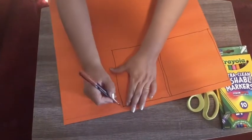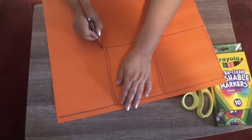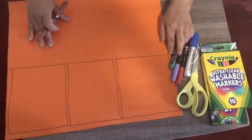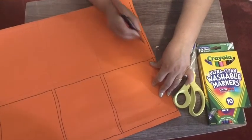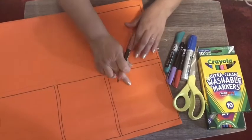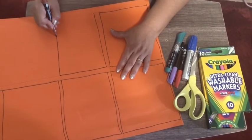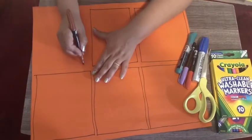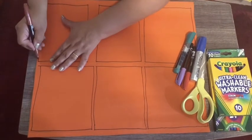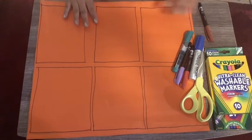One and two. It's very, very easy. One, two, three, four, five and six. I finished my squares.